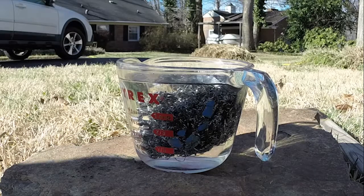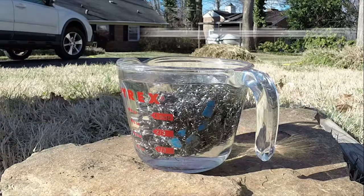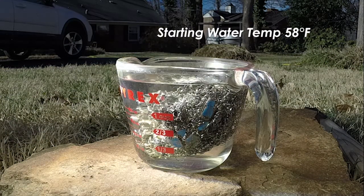What else can you do with one of these lenses? Well, we're gonna try to boil some water. Start the clock on that.